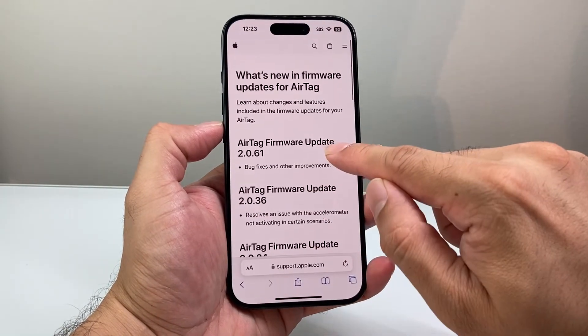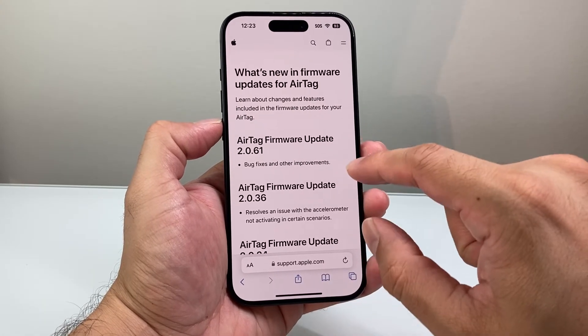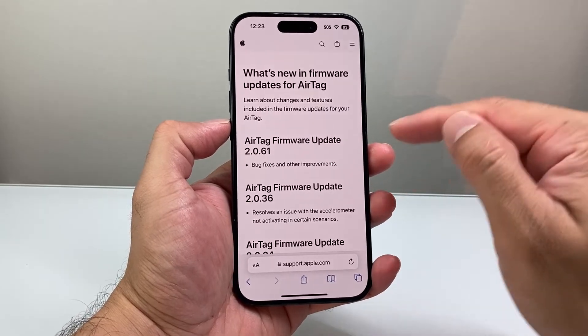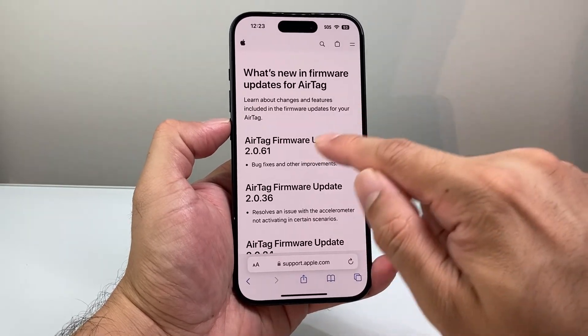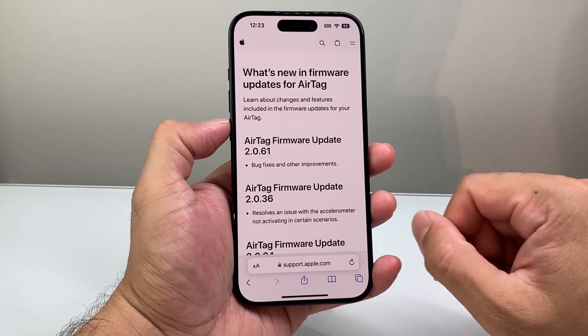And if I go ahead and look at this one, it is more than the latest version listed on Apple's site. And the reason why that is, it's because this phone's software is up to date even a little bit further than the firmware that's available. So that's how you can check — as long as your AirTag firmware is a higher version than the one listed on Apple's site, your AirTag firmware is up to date.